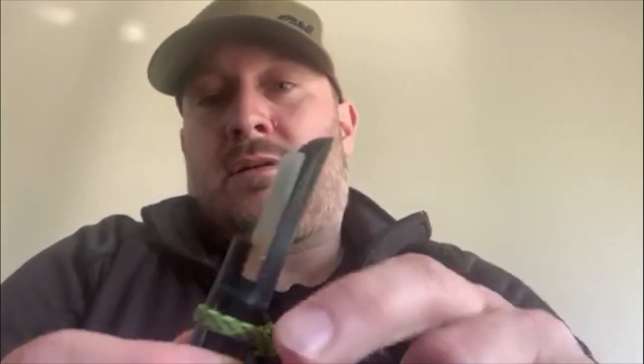I've got my calls out and the GK element here. There are basically four elements to this call: the barrel right here, the reed, the cork, and the insert.